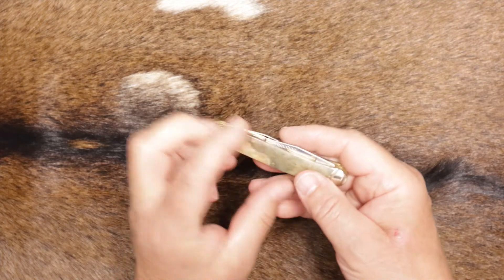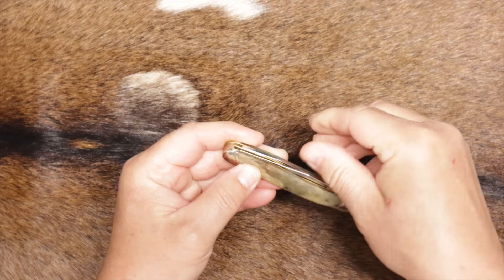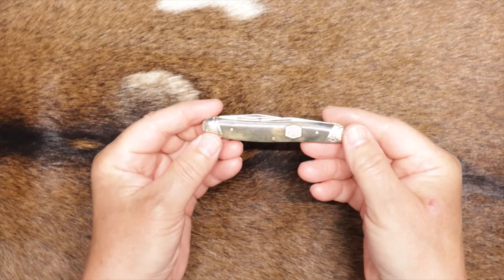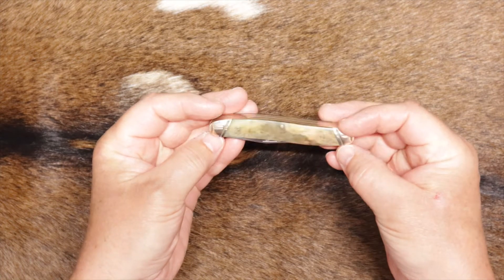Match strike pulls — you can see them in there, the match strike pulls. Nice looking knife. I don't think you really need the case; you could just ride this right in your pocket and it's a nice looking knife.